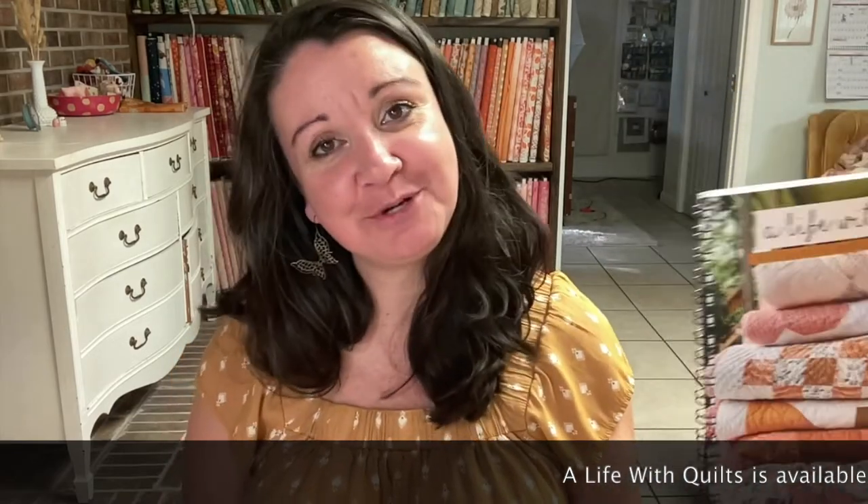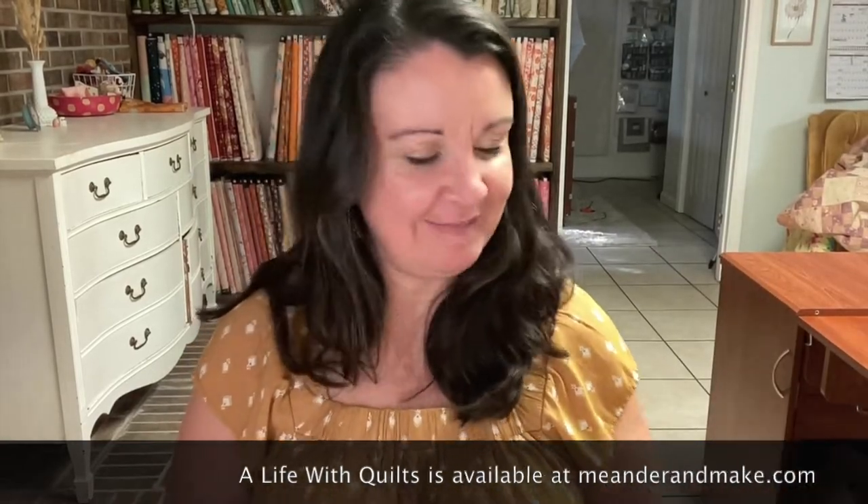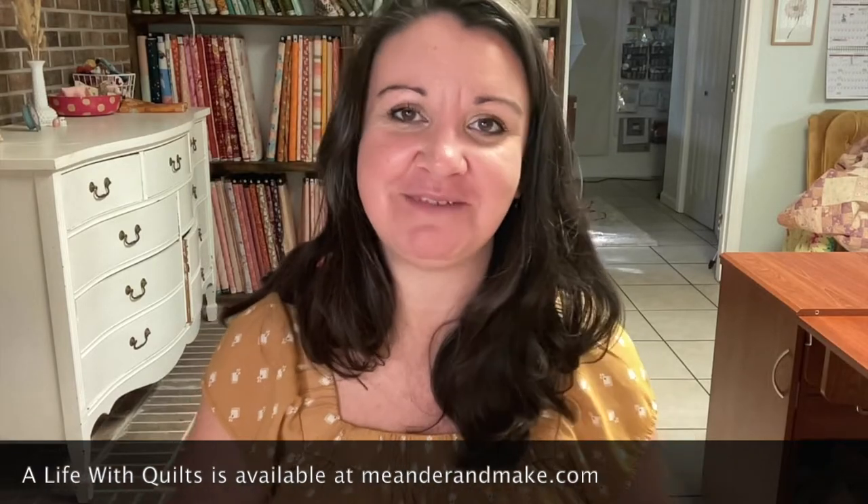Hey, Melanie here, and welcome back to the Attic Window quilt along. We are on week three. If you're just joining us, you can find the Attic Window pattern in my book 'A Life with Quilts' — it's the last pattern in the book. We've completed all of these this year in 2022, and that's been so much fun. This week our task is to make another 14 blocks.